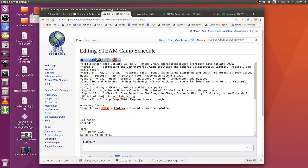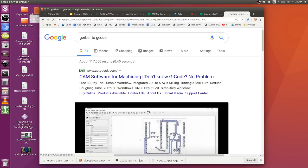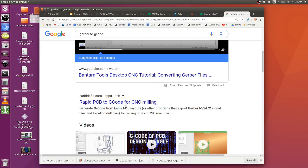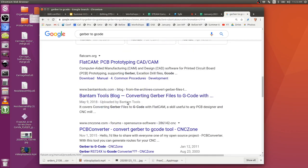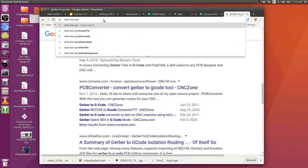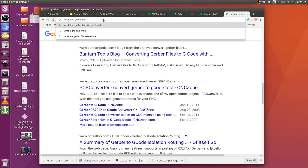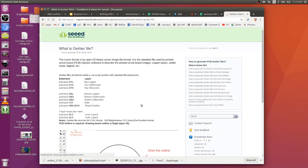KiCad generates Gerber files - the question is how to convert that to G-code. Holger used the file straight from KiCad, added some code in the code editor, and used it to drill the holes. Converting to a binary vector image is the approach.